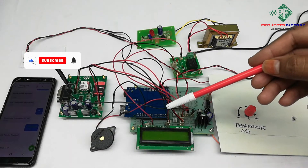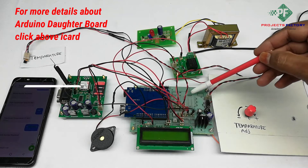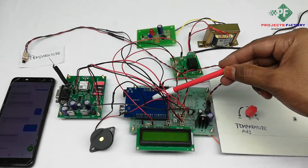This project is an ESM-based transformer health monitoring system. The hardware connections include an Arduino and its data board along with a power supply, a 16x2 LCD, and a GSM module connected to Arduino through UART.